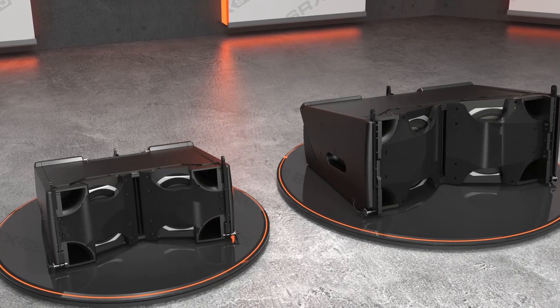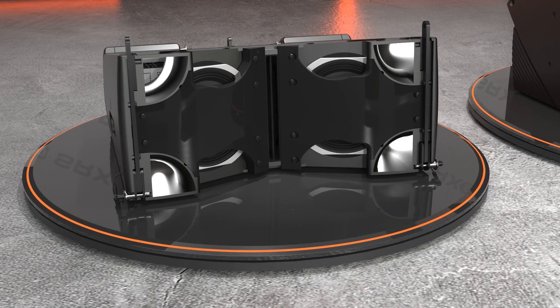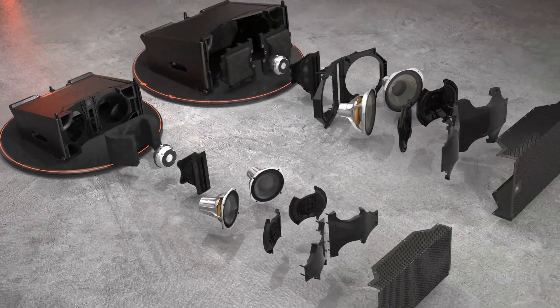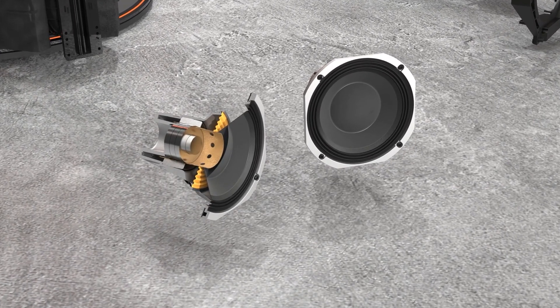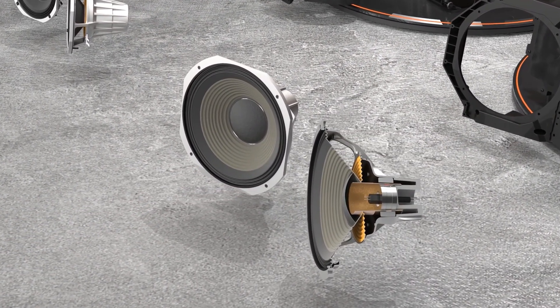Molded into the enclosure are four slipstream double-flared ports providing ample low-frequency support while minimizing the port noises found in traditional port designs. The woofers feature our patented dual-coil dual-gap differential drive design and use internal neodymium magnets for better performance and reduced weight.